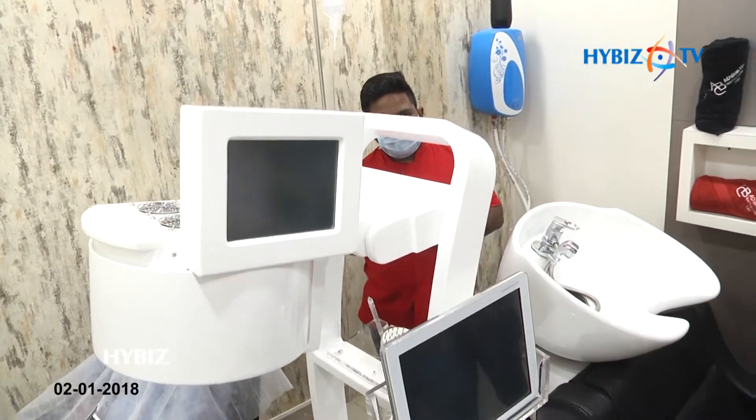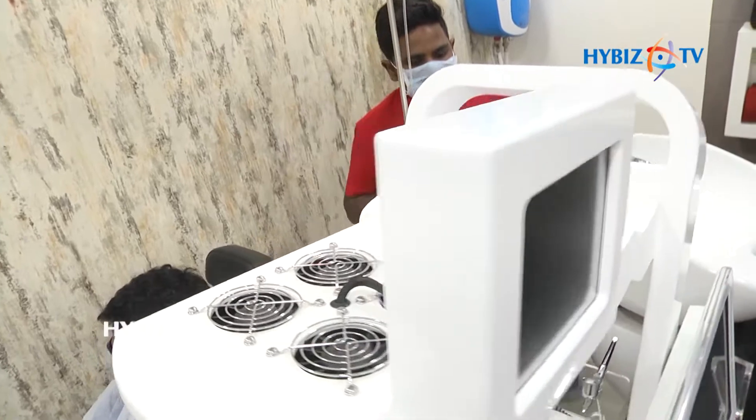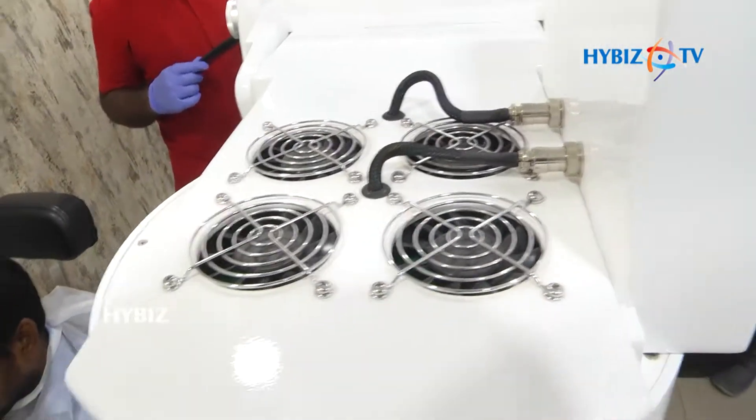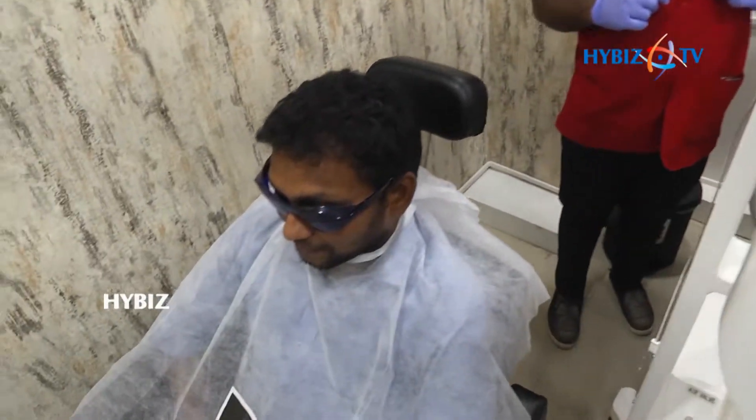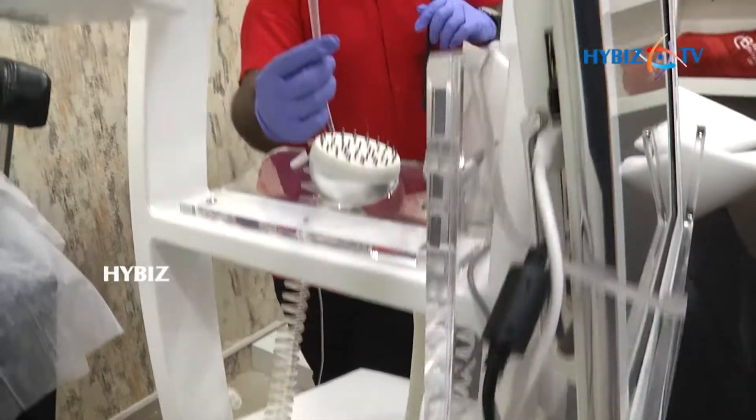This is the treatment known as PES — Photo Electrostatic Therapy. This is totally new in India. It includes too many essential things along with the PES.